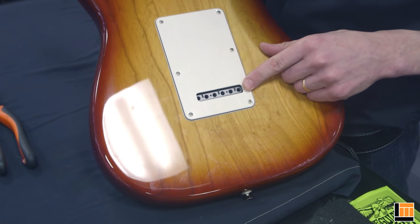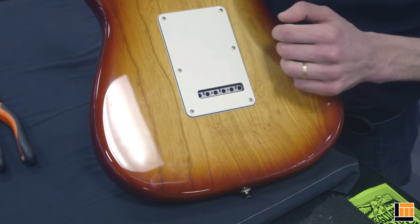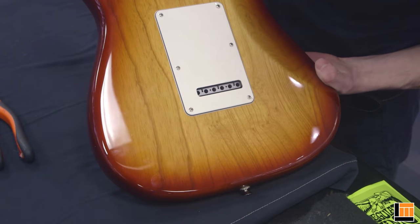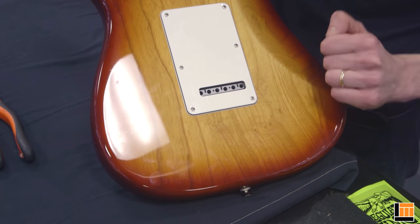Pretty much all Stratocasters have this access window in the back plate. If it lines up with your trem block, then it's easy to just change the strings. But depending on how your guitar is set up, it may not line up. You can manipulate it a little bit using the trem arm and try to get it to line up, but often it's easiest to just remove these six screws and take the plate off.